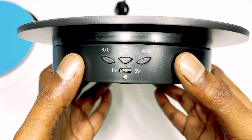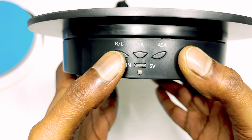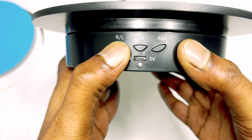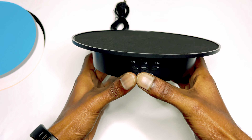To boot up this device, press any of the buttons and it will start. To stop, hold any button for three seconds. It's straightforward, so let's go and try it out.